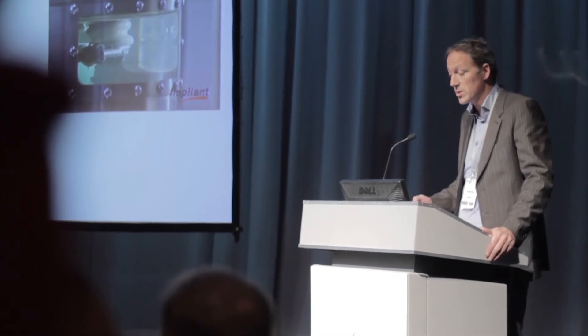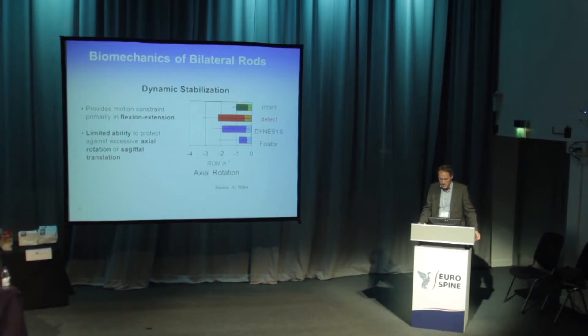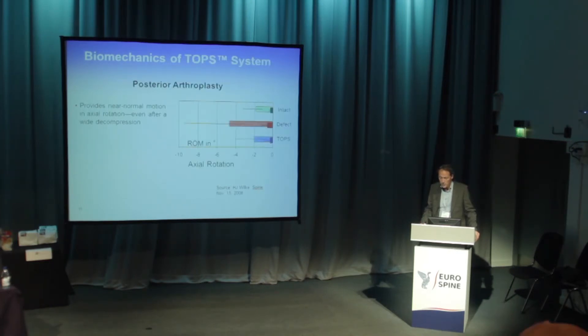Looking at the dynamic stabilization slide, we see that in the intact spine there is normal axial rotation. When you make a defect, you have more instability. With Dynasys in rotation, there is not a lot to be gained, while with rigid fixation there is. With TOPS, it provides near-normal rotation compared to the defect state.